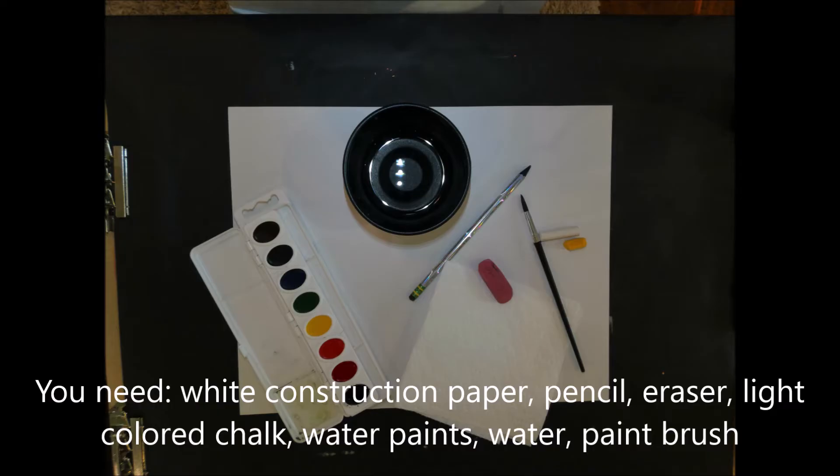You will need white construction paper, pencil eraser, light colored chalk, water paints, water, and a paintbrush.